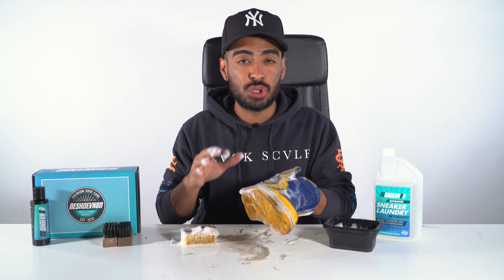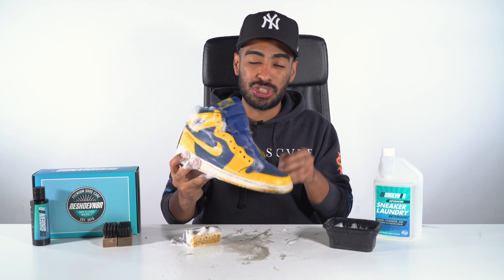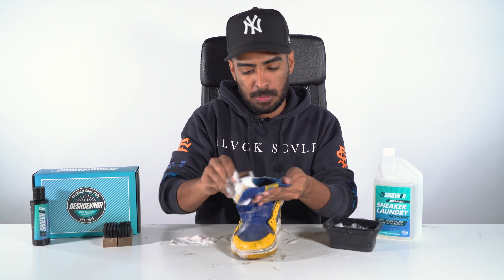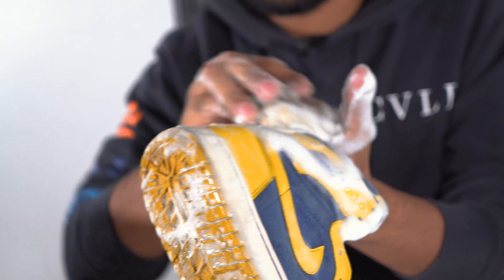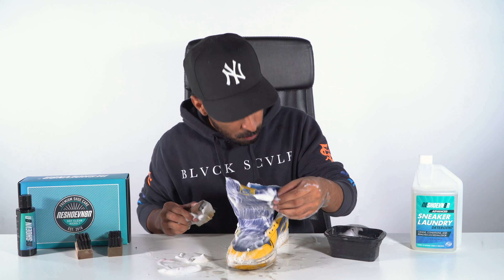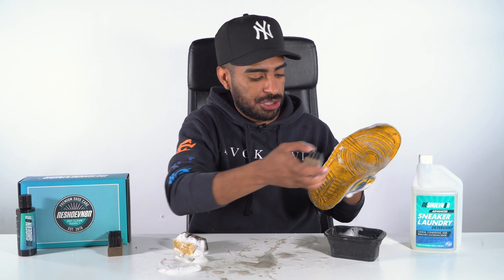Uppers are looking good. The suede on the shoe was super toasted, but it's starting to come back to life, so that gives me confidence that the shoe is gonna look great at the end of this cleaning. Now moving on, we gotta clean up the insides with the soft bristle brush still. Insides look great. Now let's move on to our next brush so we can take care of the leather on this shoe.